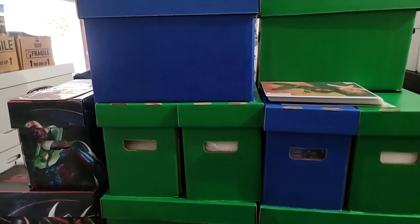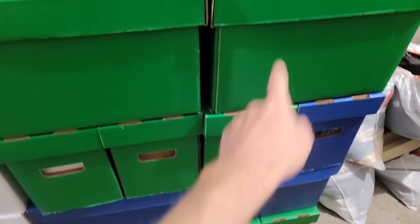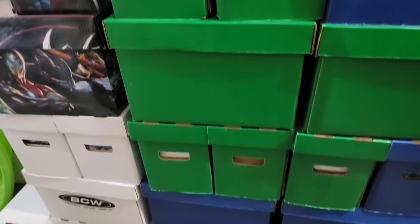We're going into three more boxes. Here's what we have left — we're pulling one, two, three boxes today. After that, we'll have 29 boxes left, which means we have about nine or ten parts left.